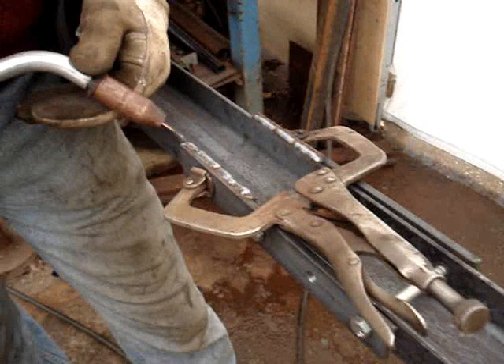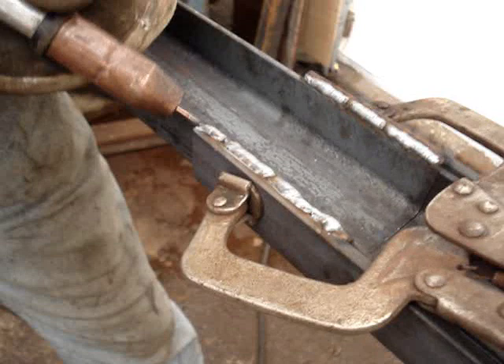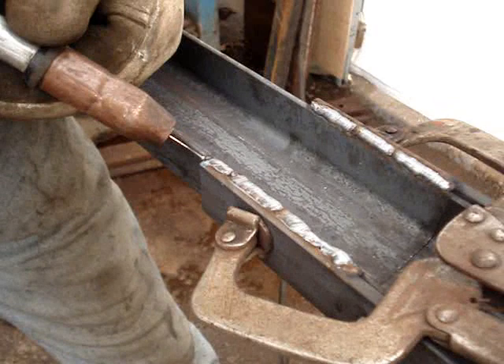So if you just keep going along and making a big puddle, your arc is actually happening a good quarter inch away from the base metal, so it's not penetrating into the base. You want to go down into the base, then up onto your bead, down into the base, up onto the bead, down into the base, up onto the bead.